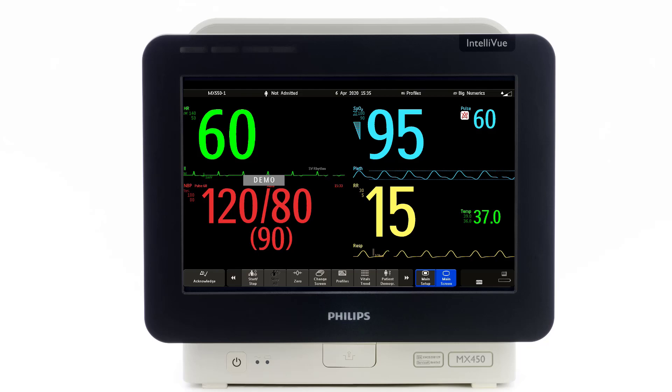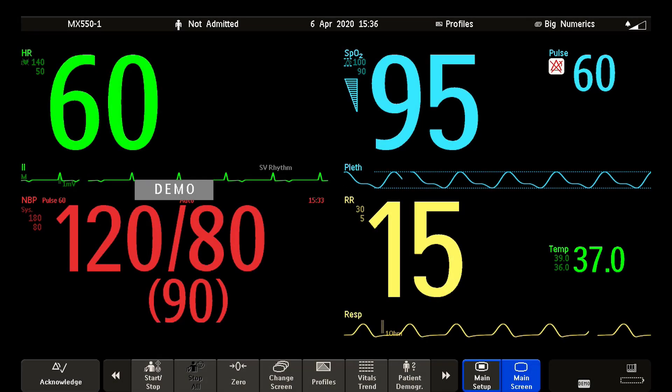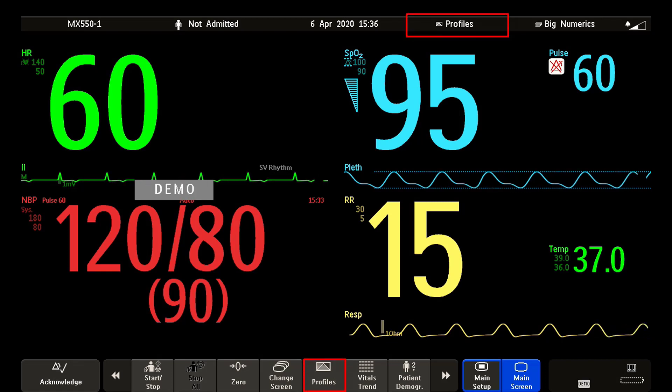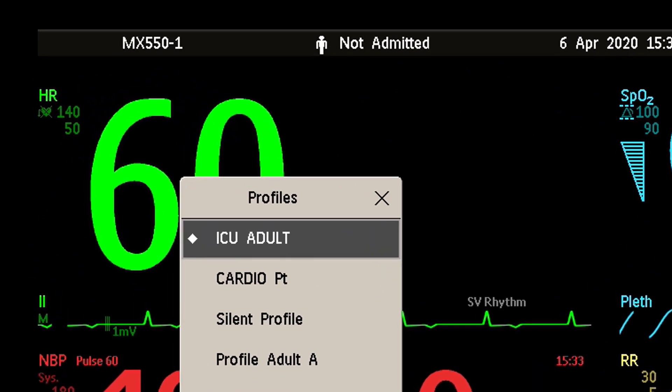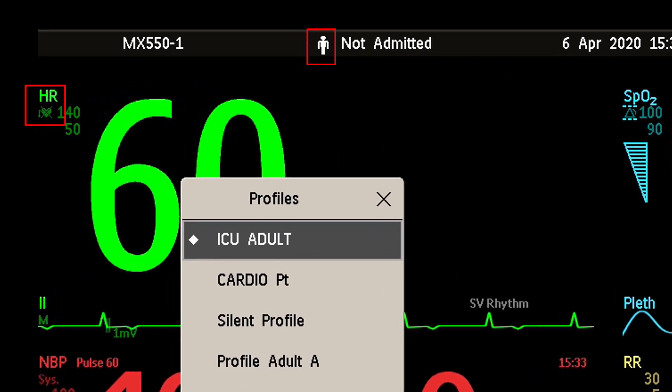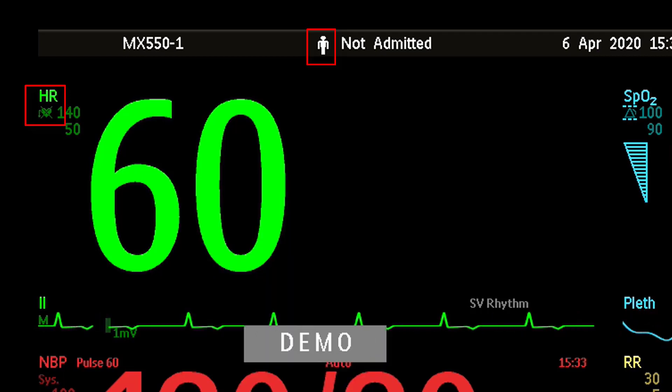Make sure you have selected the correct patient profile in your monitor. Profiles are predefined monitor configurations that let you change the configuration of the whole monitor so you can adapt it to different monitoring situations. To view the profiles in your monitor, select Profiles in the Monitor Info line or select the Profiles Smart Key. In a chosen profile, verify the patient category and the paste mode, and adjust if necessary. These settings are important because they determine how some measurements are performed.